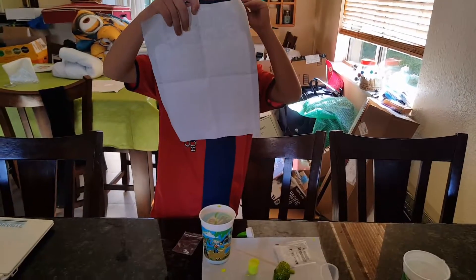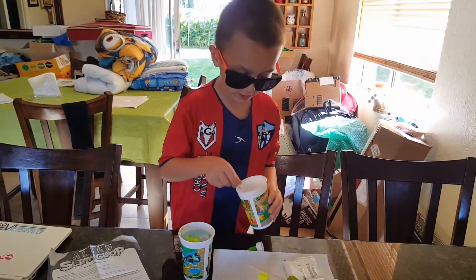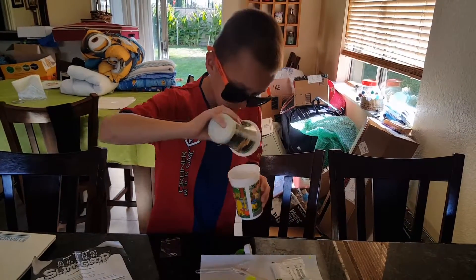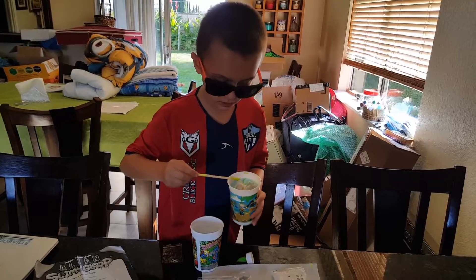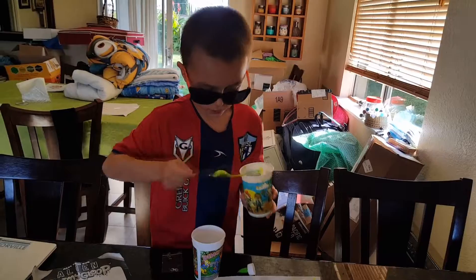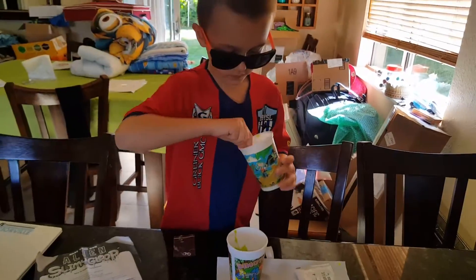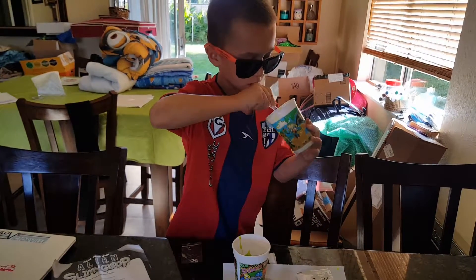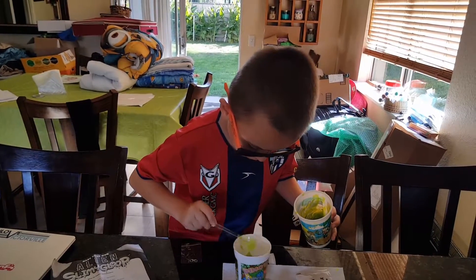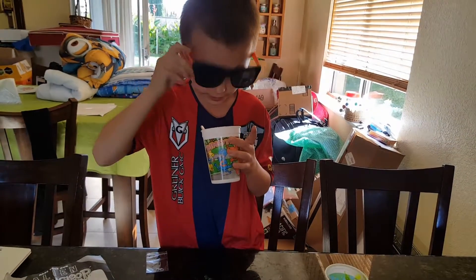Let's put the next thing in — wiggly eyes. We'll take this out. Now we need to put this in. I'm going to just get my spoon and put it in here. We're going to keep on doing this. I'm going to keep stirring this until it becomes a slime texture.